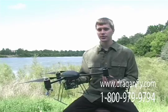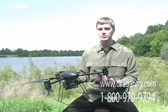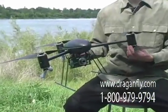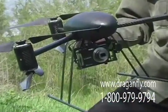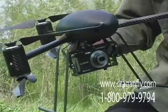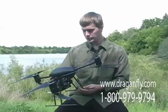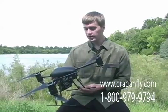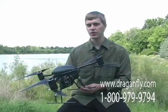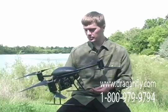Current camera options for the Dragonflyer X6 helicopter include a 10 megapixel digital still camera, a high resolution 1080p video camera, a thermal infrared camera useful for search and rescue and identifying people based on their body heat, and a low light camera which is suitable for dawn and dusk use and is sensitive to very dim light.